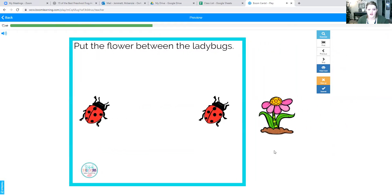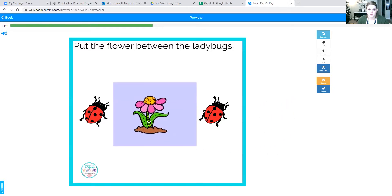Nice job, you guys. Oh, we have another one — between the ladybugs. The flower goes between the ladybugs. One more time: between the ladybugs.